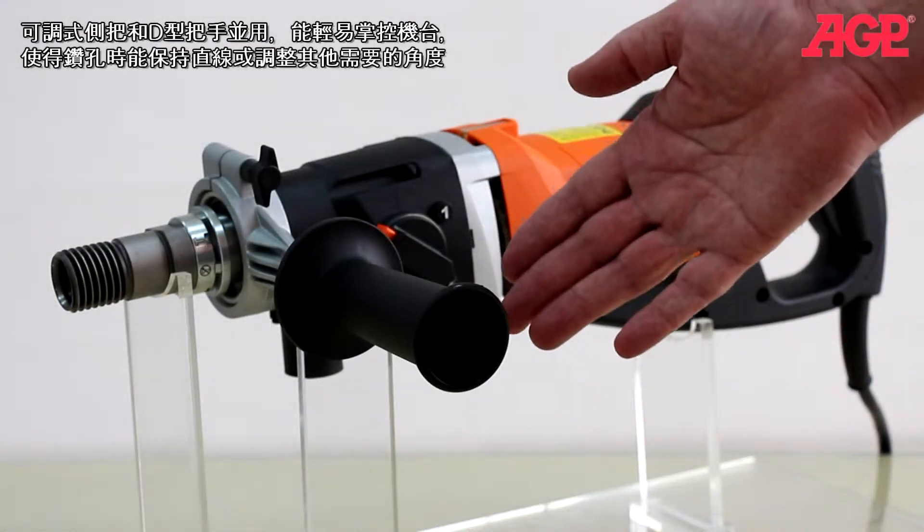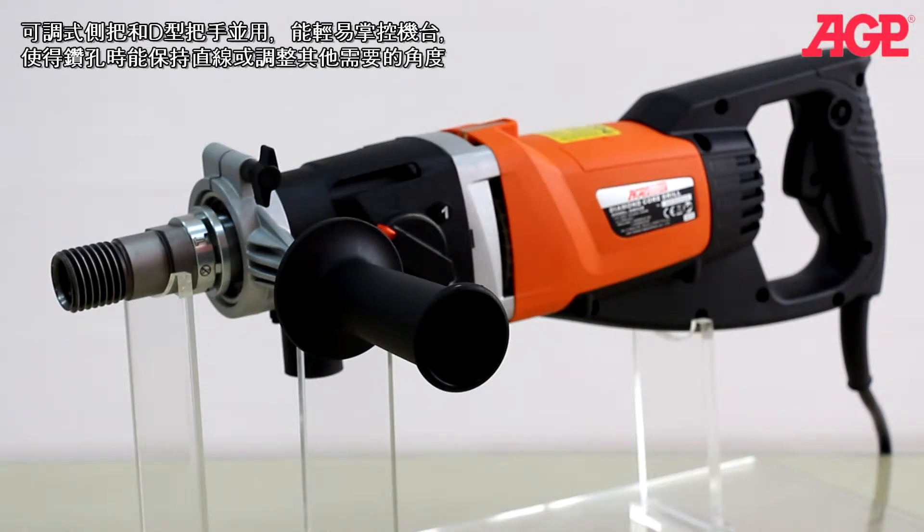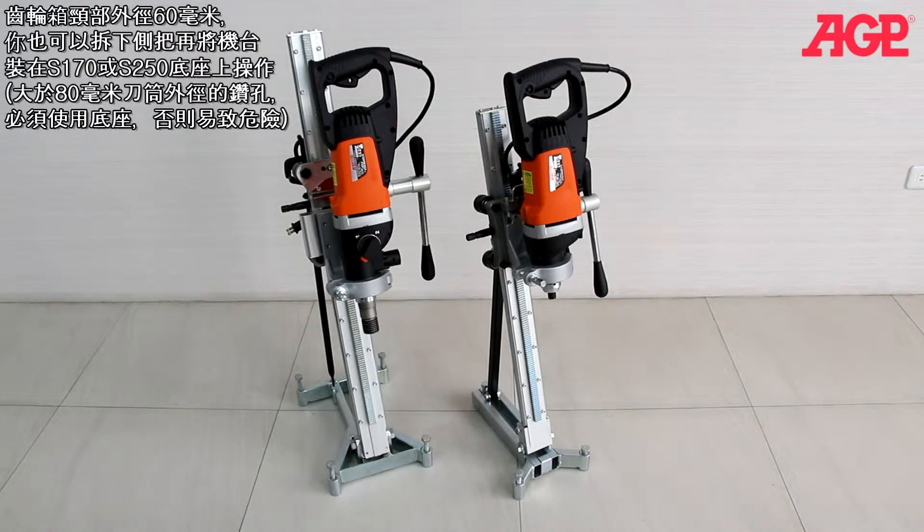The adjustable side handle and D-type main handle make it easy to drill straight and control the machine. They have a 60 millimeter gearbox neck so you can also remove the side handle and mount them in a drill stand such as the S170 or S250.